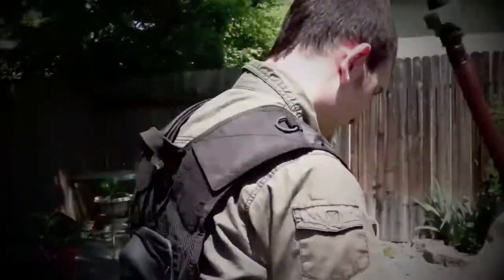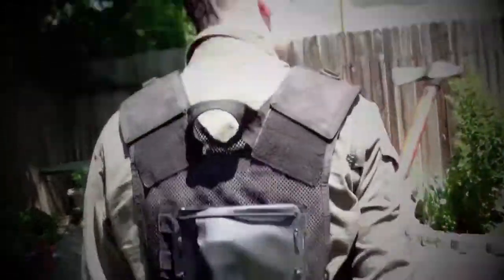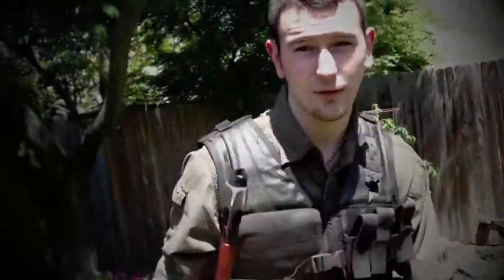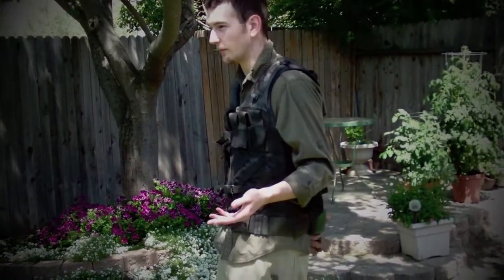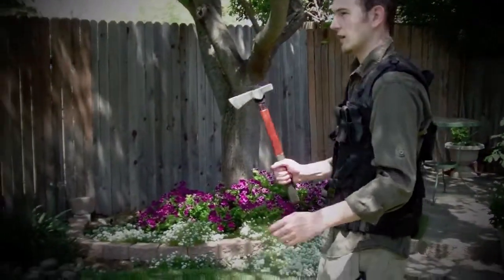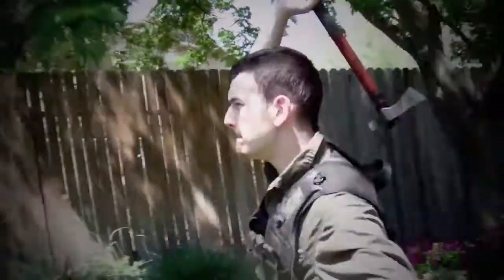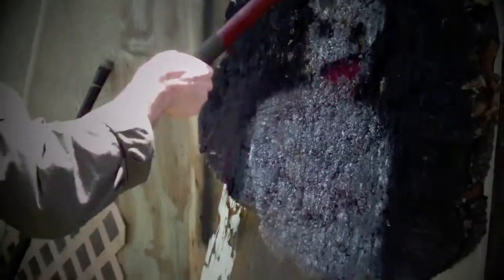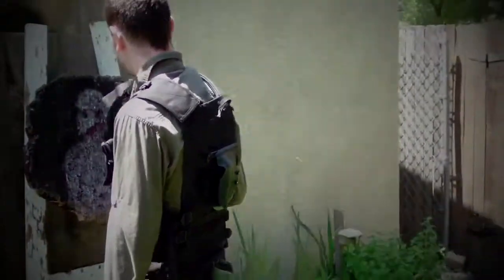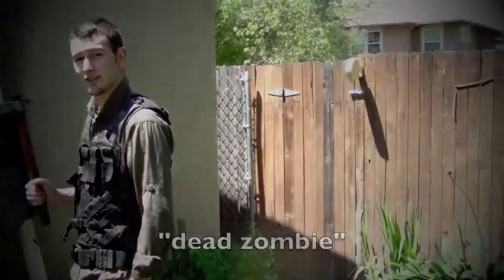Yeah, tactical tomahawk, tactical tomahawk holster. So that's it, thanks for watching. This is how fast it comes out of the holster if I need it to. There's zombies.